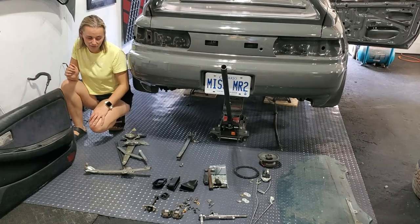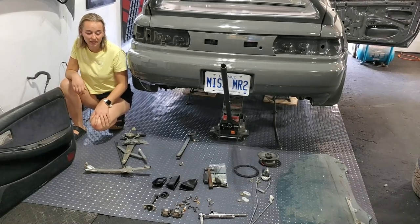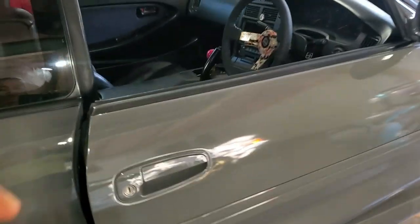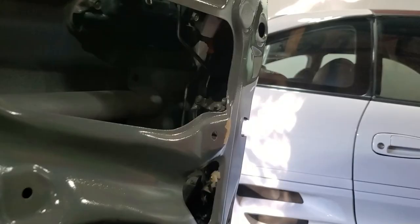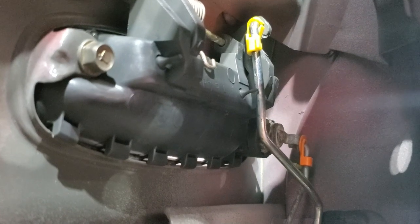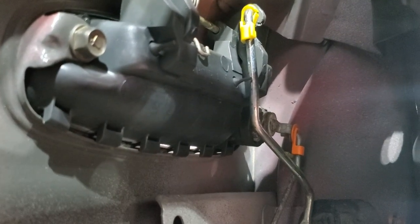Here are all the parts to assemble the door. As you can see there are a lot of little bits and pieces to put on. I've already installed the door handle as well as the latch mechanism. For reference here is a quick shot of how the linkages connect. It's important to note that the lock cylinder with the orange clip goes on the right hand door and the lock cylinder with the pink clip goes on the left hand door.